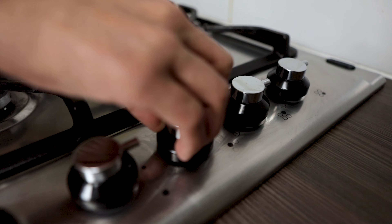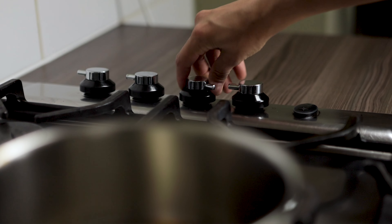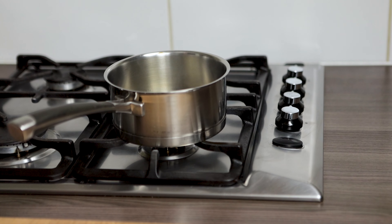I'm heating up the oil. When I see light smoke, I'm going to turn up the fire and let it cool down a little bit before I put in the ingredients.